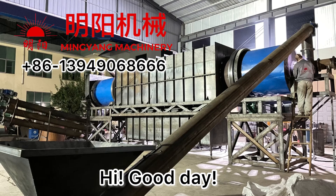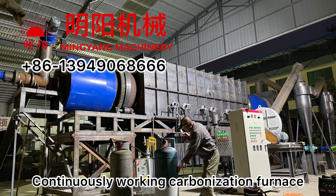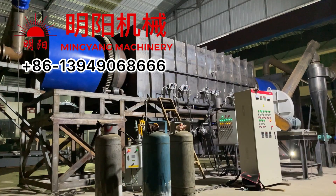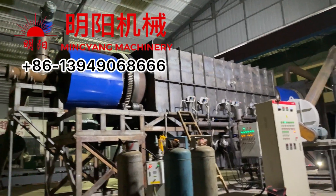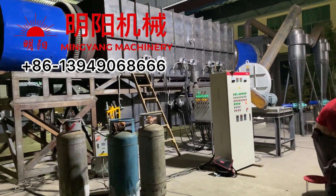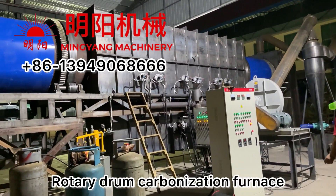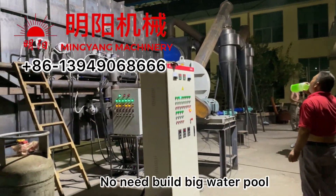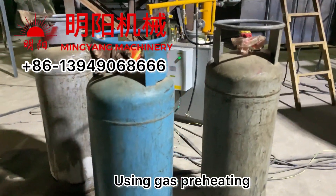Hi, good day. This is a walking video of the continuously carbonization furnace, newest model. New design, continuously working 24 hours rotary drum carbonization furnace. No need to build a water pool. Using the gas bottle for preheating.